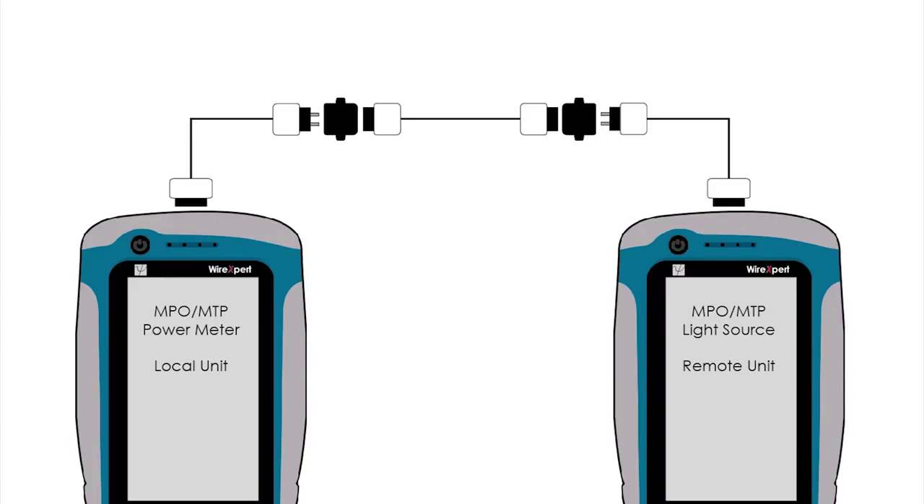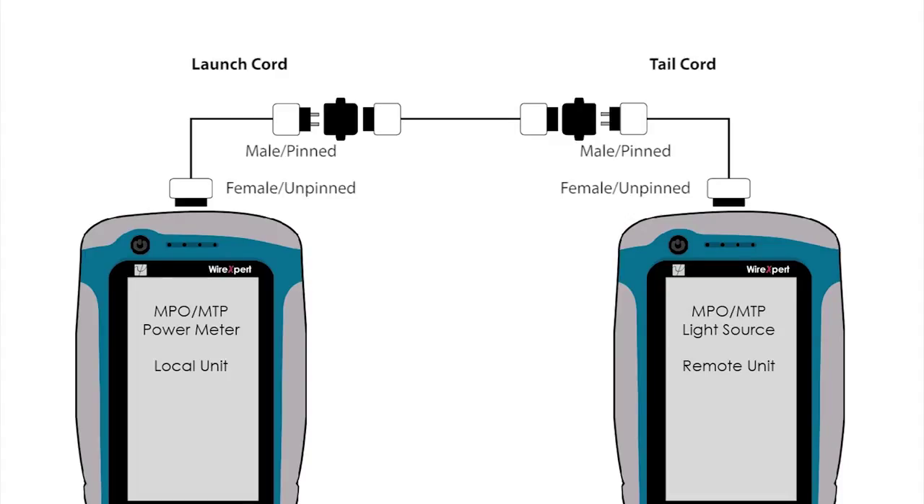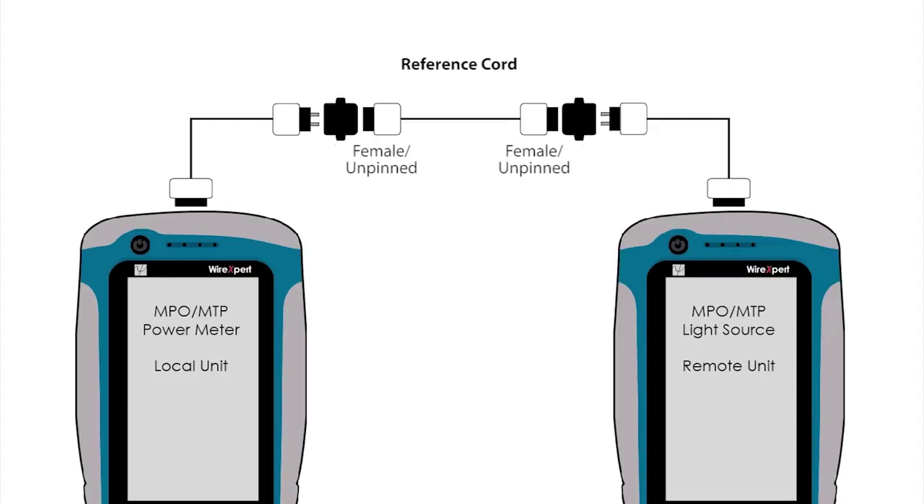Once WireExpert is restarted into the MPO-MTP configuration mode, the following connections are required to set reference. To identify the launch, tail, and reference cords: the launch and tail cords have male or pinned connection on one end, and female or unpinned connection on the other end, and are also longer in length. The reference cords have female connections on both ends and are shorter in length.